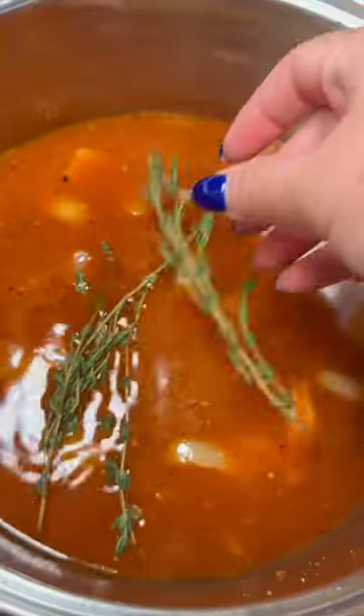I always love adding garlic, onions, and my basic seasonings like salt, pepper, onion powder, paprika, a little bit of tomato paste, some chicken broth, and I have to have an herb.